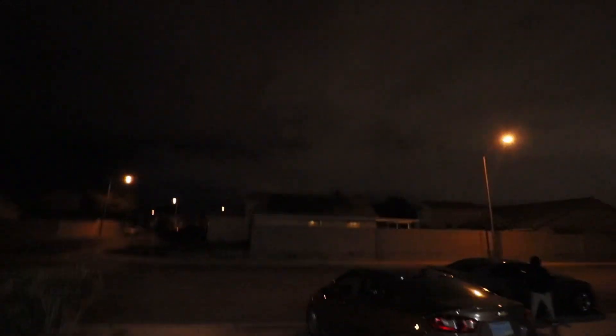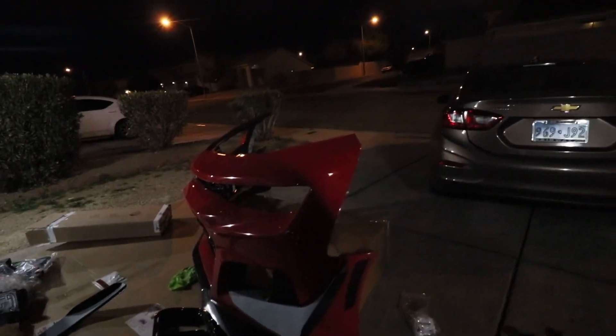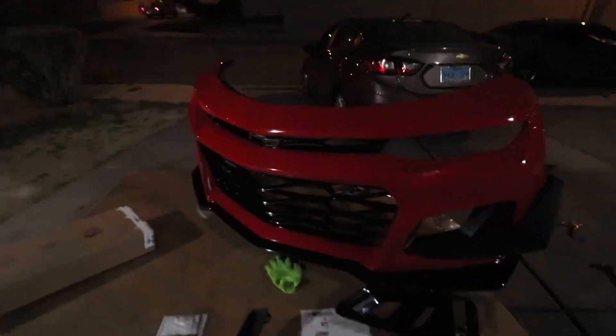I didn't have a dremel to make the holes so I started using a blade. I know it's not clean, but luckily the canard covers it so you can't really tell. I still have to finish the other side and get the whole car ready for tomorrow. It's really complicated — a pain in the butt — but I'll get it done and show you guys tomorrow when the sun's out.